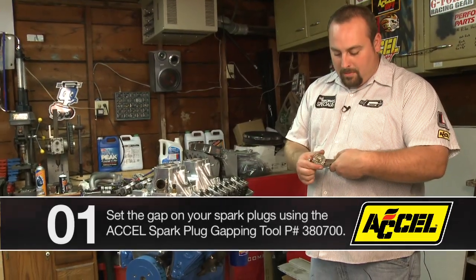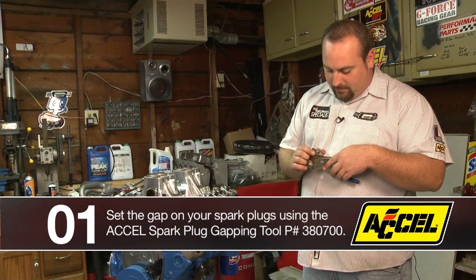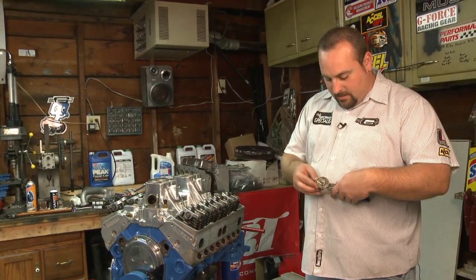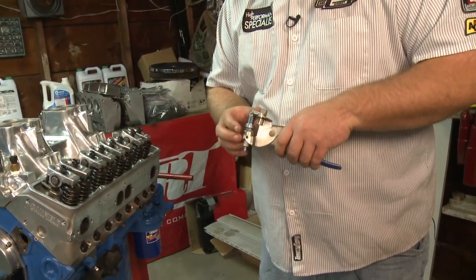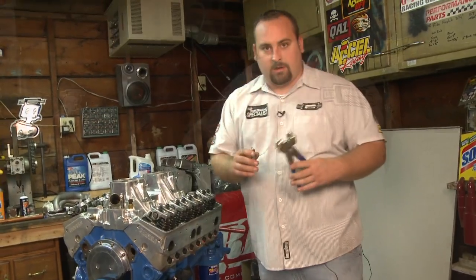You just set your gap to whatever you want here on the top, anywhere from 25 thousandths all the way up to 85 thousandths, and it's real simple. What you're doing is just sliding the tip in there, line it up, and when you squeeze you get a consistent gap every time to the gap that you set it at. Real easy, nice, convenient tool to make sure everything's consistent and even.